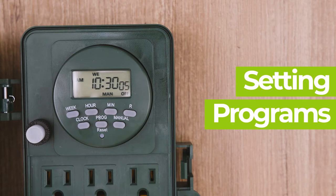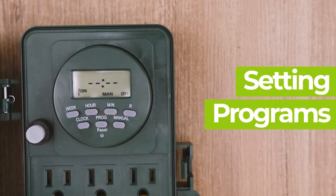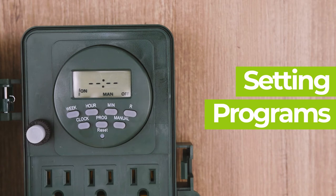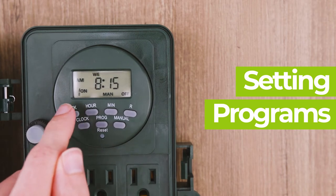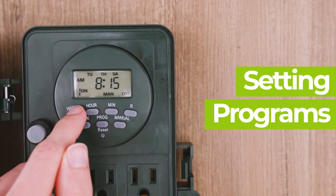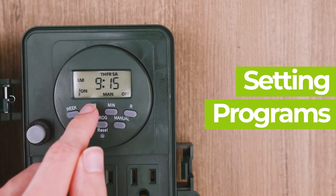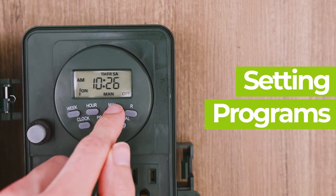To set a program, start by pressing the program button to enter the program setting. You should see "1 on" at the bottom left of the LCD display, meaning this is the on time for the first program. Press the week button multiple times until you get the day combination you want, then the hour button until the desired hour appears, followed by the min button for the desired minute.